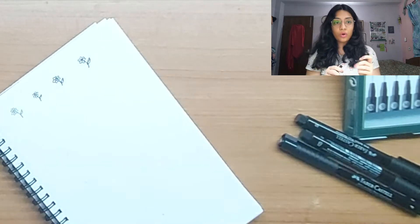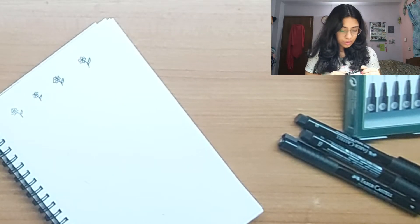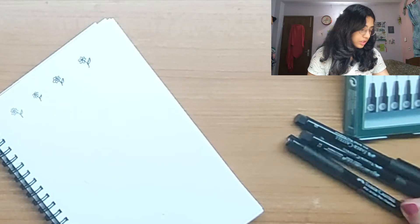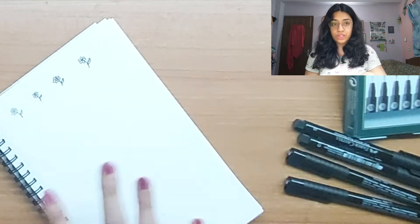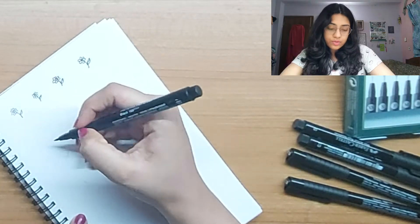All of these pens are definitely very smooth. The Medium is a 0.7 nib — so we've had 0.1, 0.3, Fine was 0.5, and now 0.7. You can definitely see all of the variations.